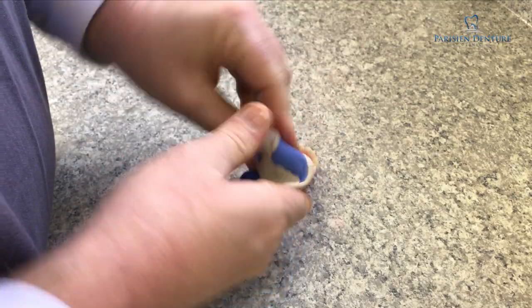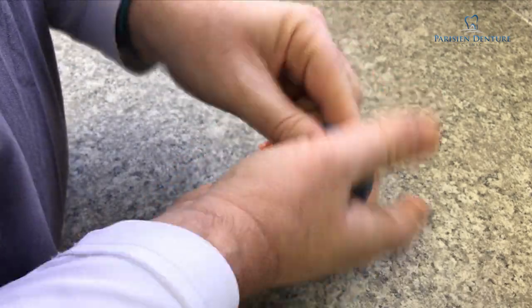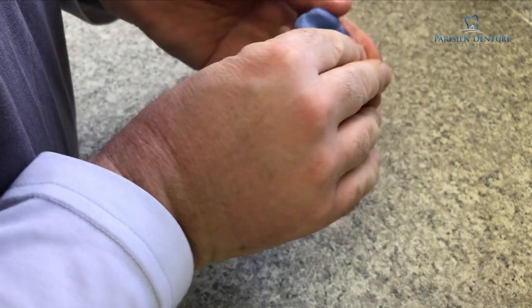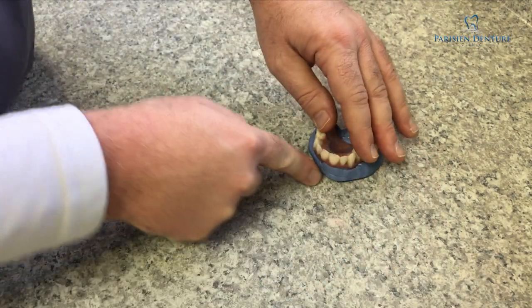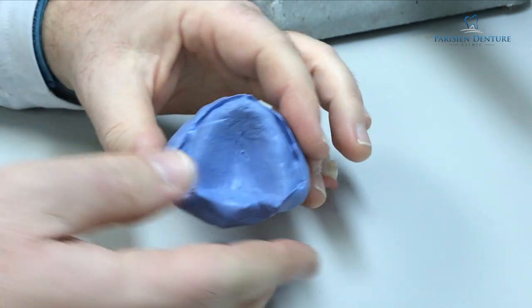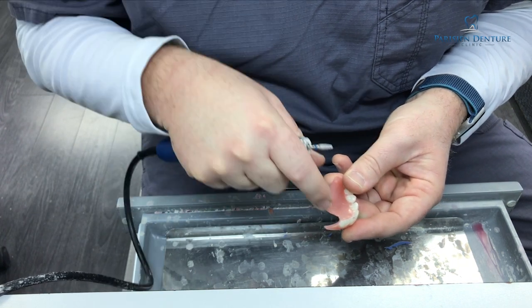Now the next process we go through after the denture has been glued back together — and we know exactly where it goes — we have to make a model of the inside of the denture so that everything will go back exactly the way it was. What I'm mixing up here is some silicone putty, and I'm going to put it on the inside of the denture to make basically a model of the fit of the denture.